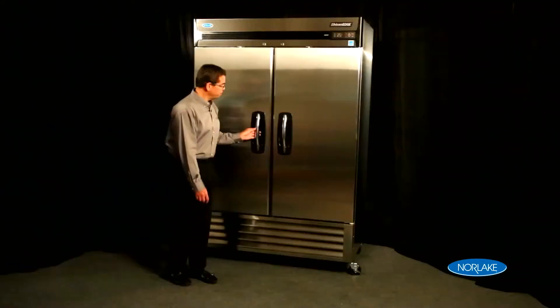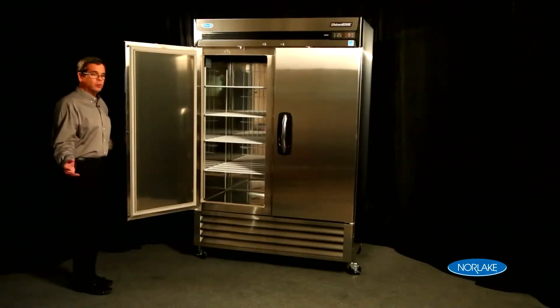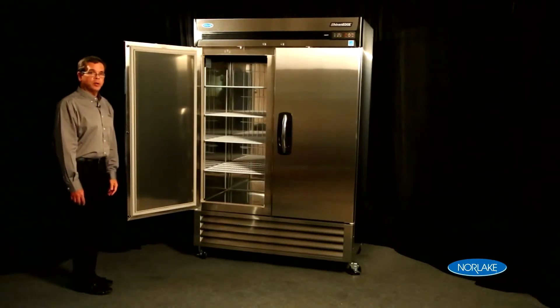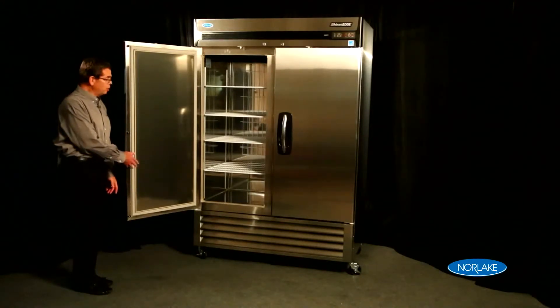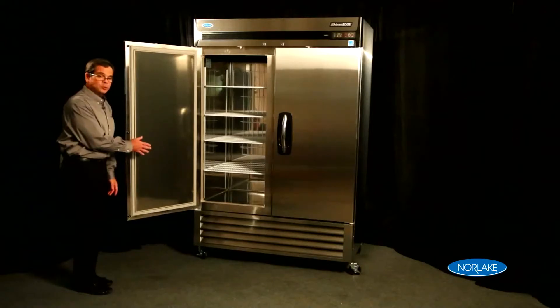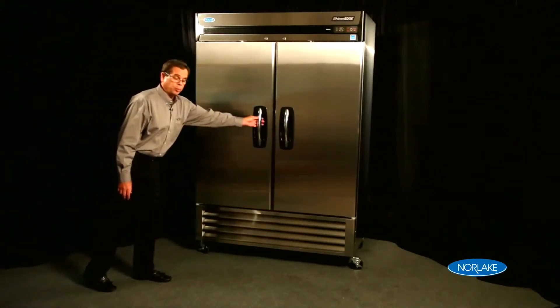Let's take a look at the inside of the Advantage refrigerator. First are the doors. You'll notice when I let go of the doors, it doesn't close — we have a hold-open device. This hold-open device engages when the door is open to 95 degrees, holding the door open in a fixed position for loading and unloading. When you release, the door does self-close off the hold-open.